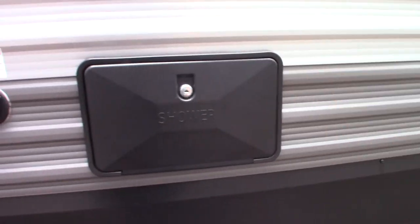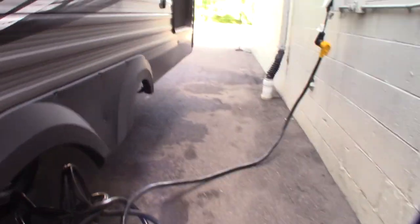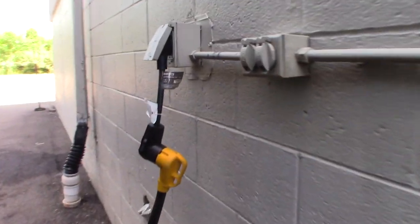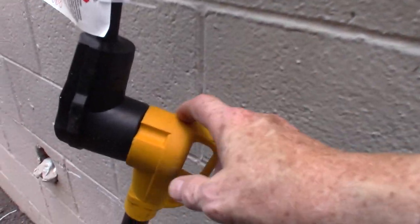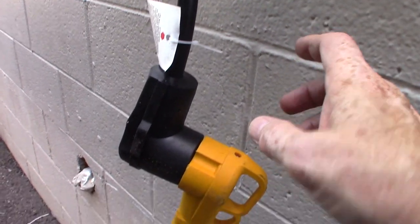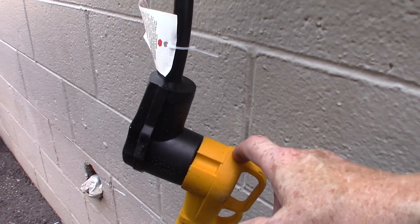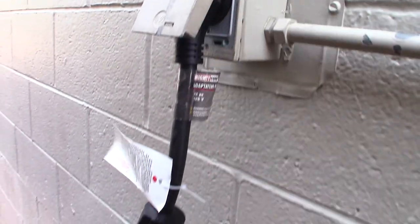That's just an outside shower. This is a 50-amp cord — we'll untangle it here. You get an adapter that goes from 50 to 30 right here, and then there's a 30-to-20. Most campgrounds have 50-amp hookups, but if not you just use this dog bone here and take it down to a 30-amp size.